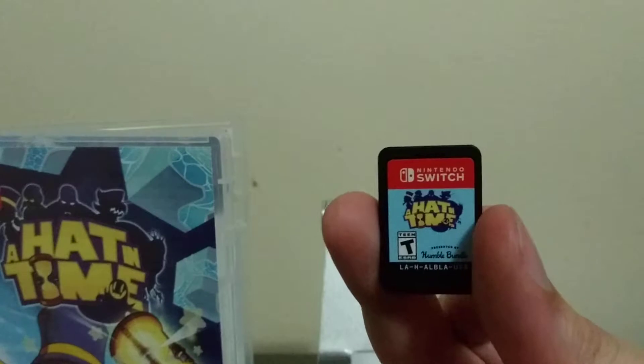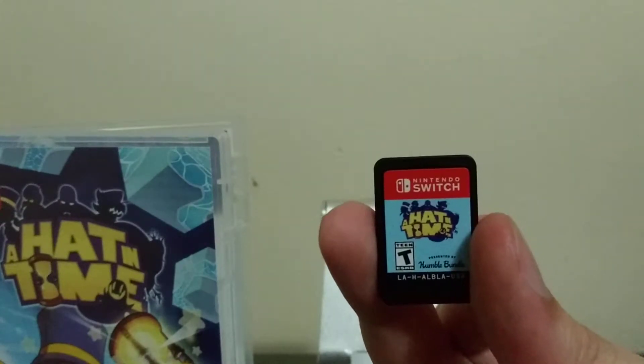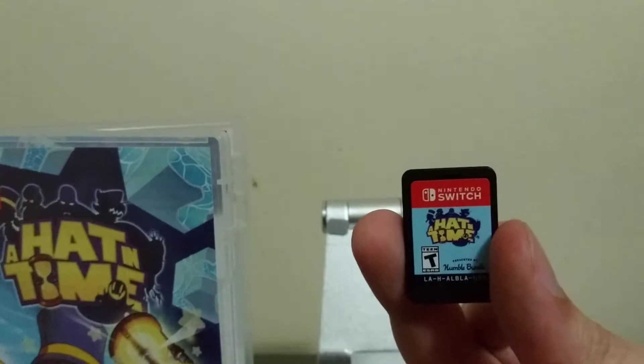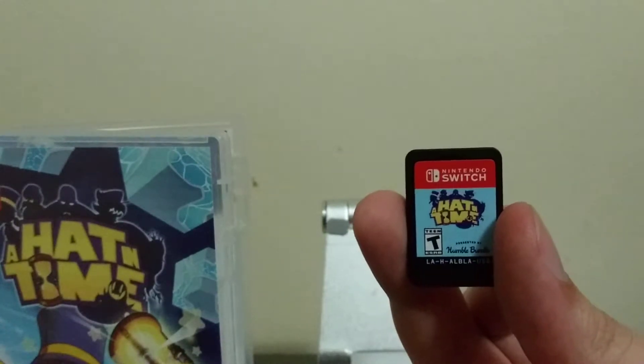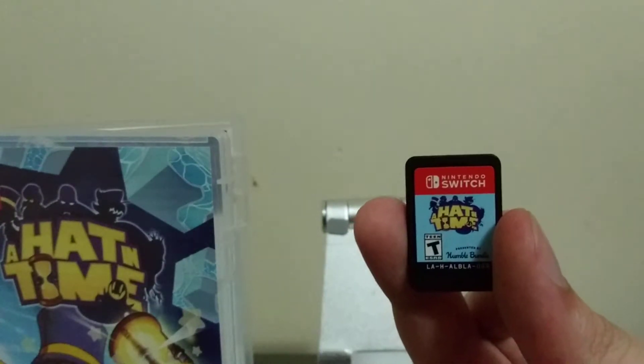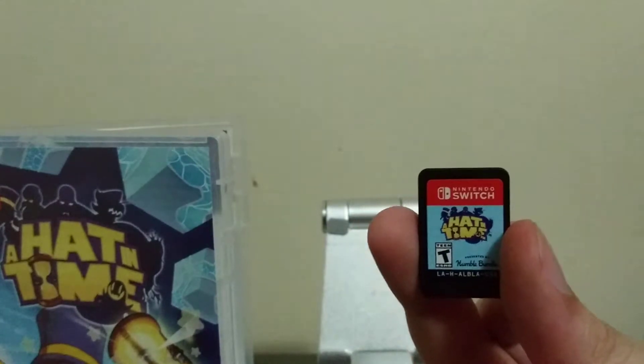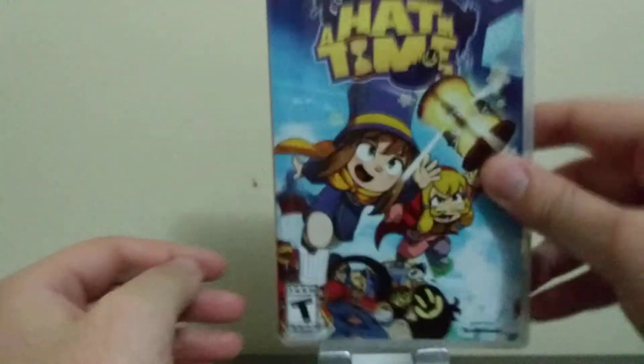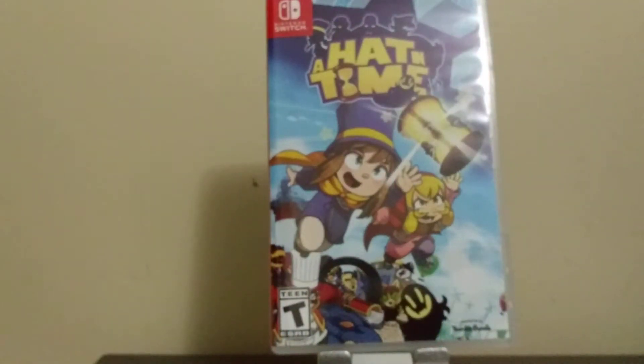I plan on just doing a fun stream, no Let's Play of this game — maybe tonight, maybe later on in the week. I just want to try out this 3D platformer blind. I want to go into it blind and maybe post my reactions of it. I'm going to pop this in my Switch later tonight, start downloading all the DLC, and hopefully catch you guys for any of this later.